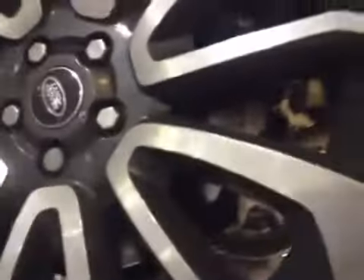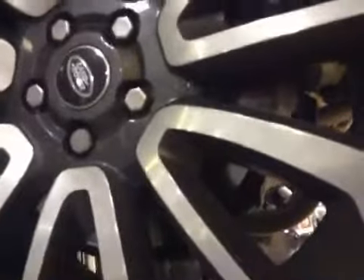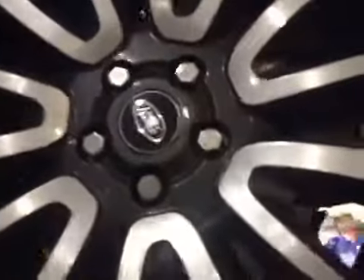Near side rear suspension looks okay. Near side rear tyre is down to 7.2mm, which is in the green. The rear brake discs and pads are down to 8mm, which is in the green. Also the brake discs are in good condition.